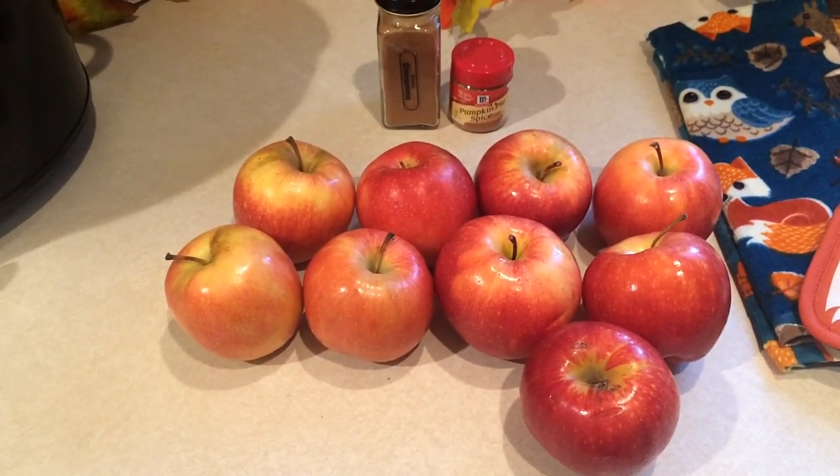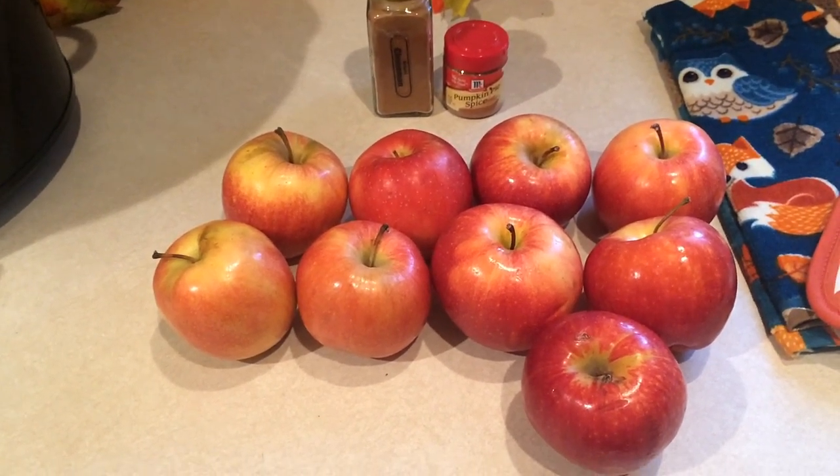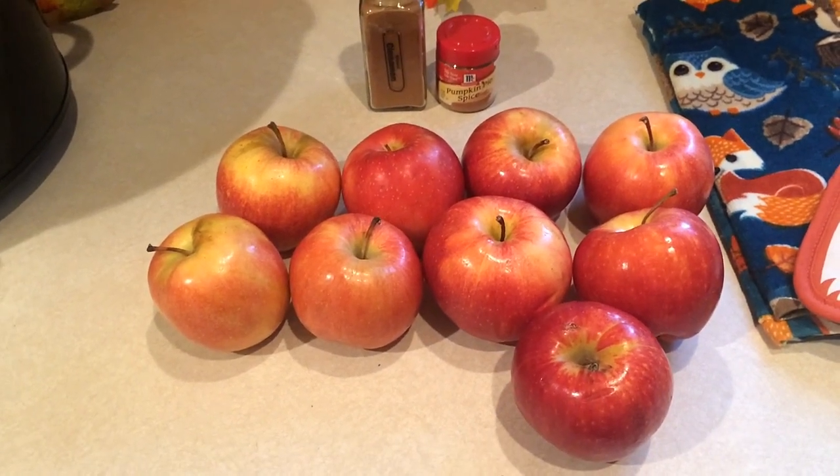Now if you guys have been following me for a while, you know that last fall I made applesauce in the crockpot quite a bit. This is the same concept, only you cook it just a little bit longer to make it into apple butter.